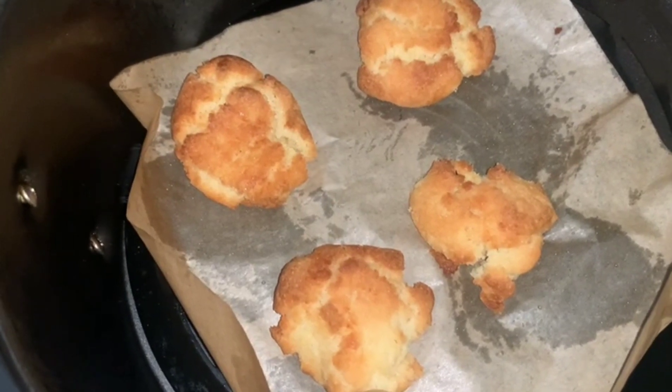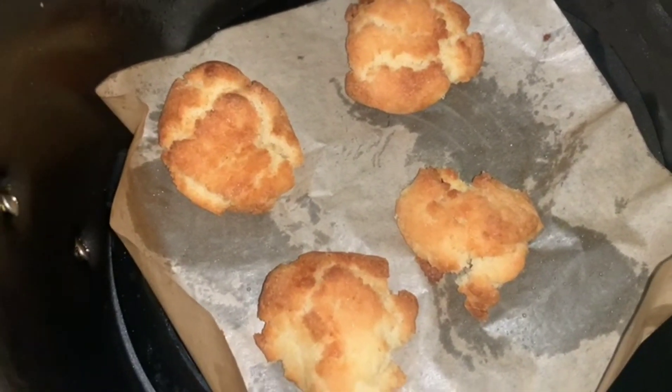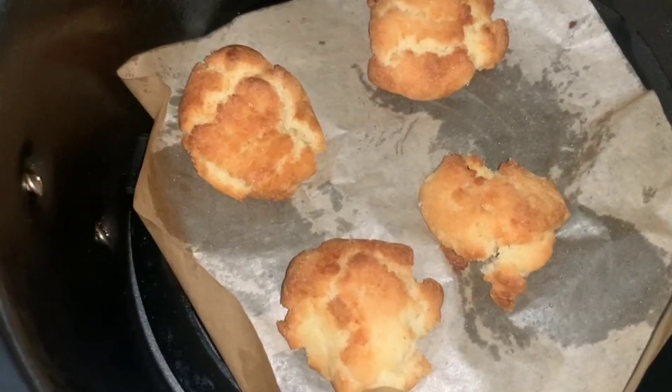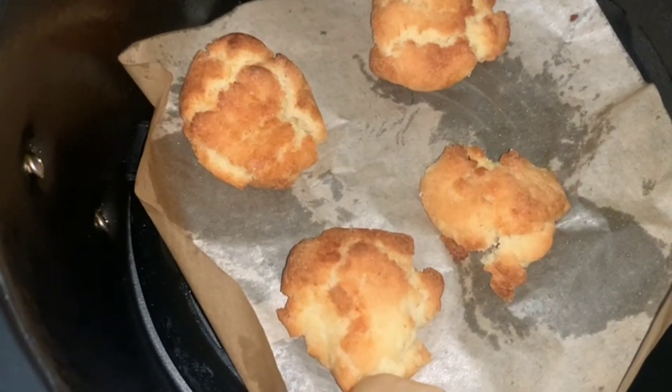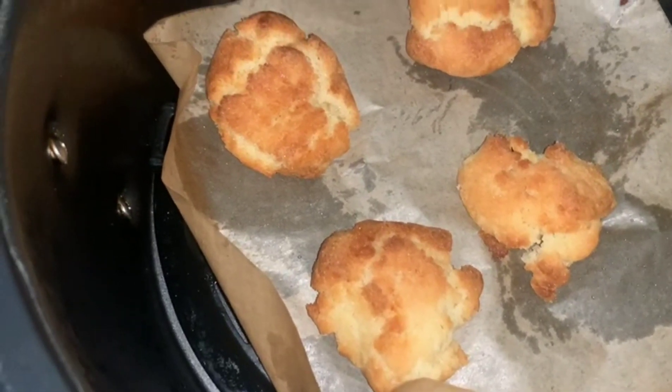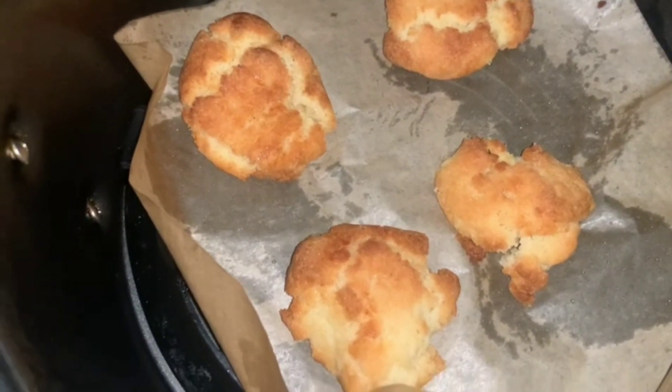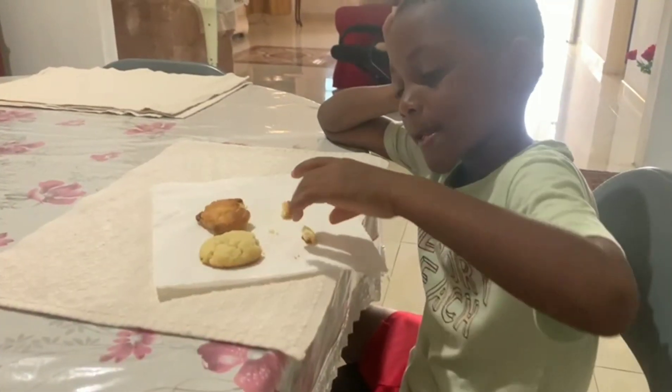Now we're gonna let them cool. We also put some in the air fryer just to see what they would be like — always experimenting! We will taste the ones from the oven and taste these as well. They look a bit more crumbly from the air fryer, but let's taste. Here we are — it's taste test time!